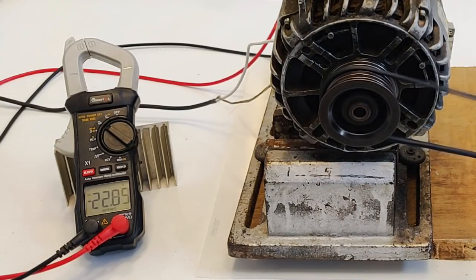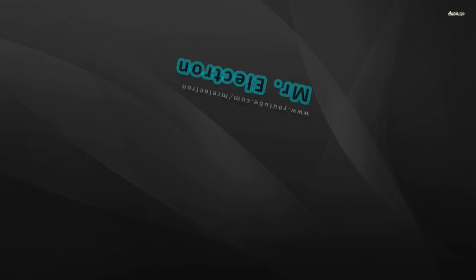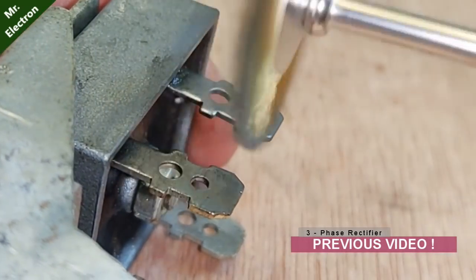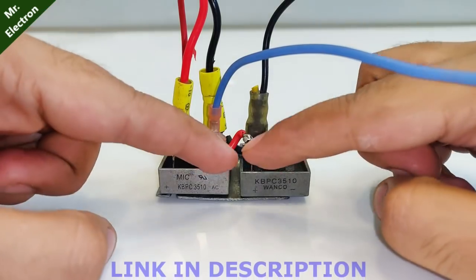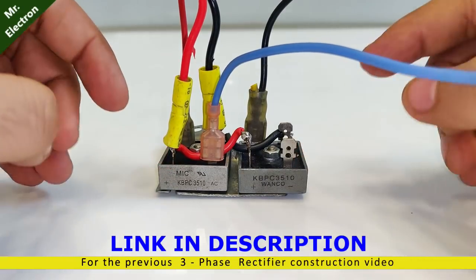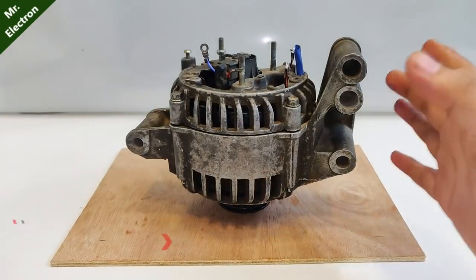That was seriously a great experiment guys. In my previous video you saw me make a powerful high-current three-phase rectifier from two single-phase rectifiers, 35 amperes each. So today in this video I'm going to test this rectifier on a car alternator.